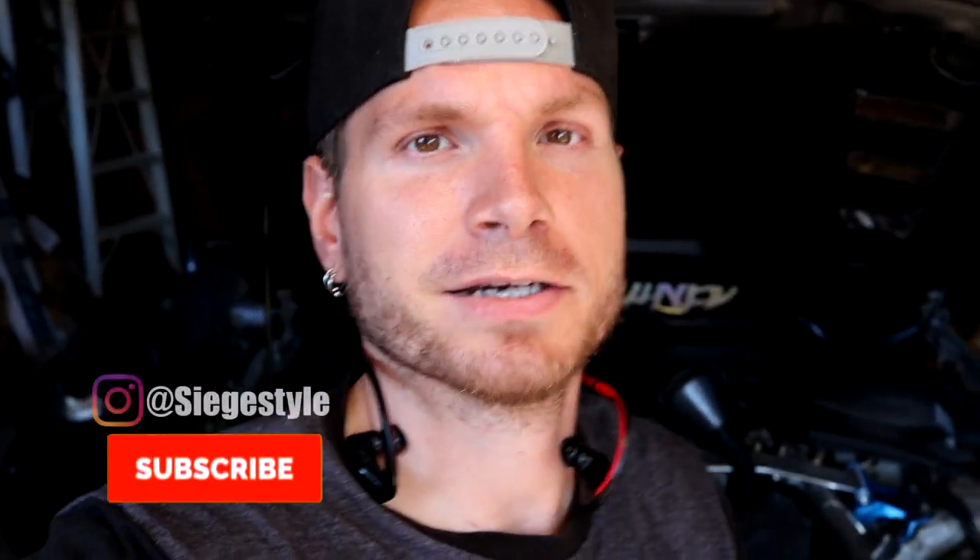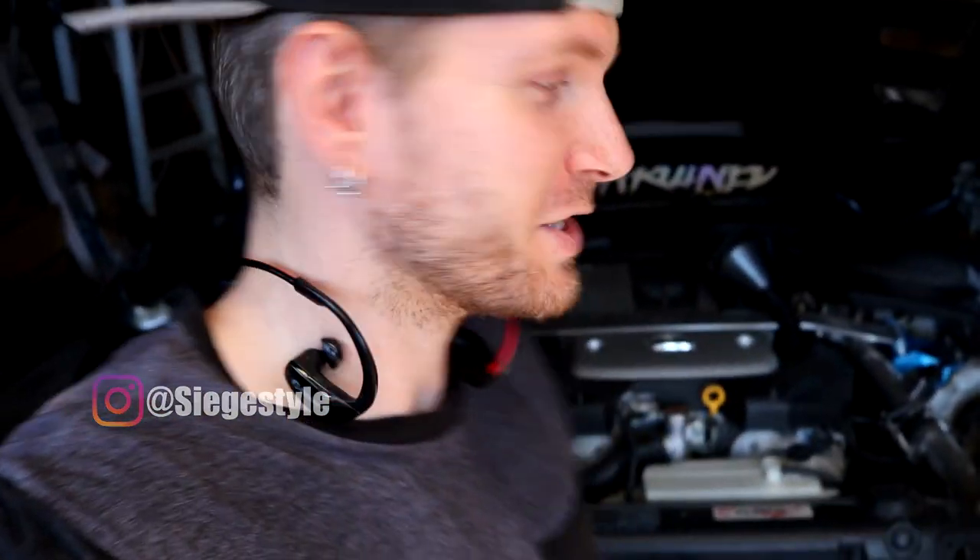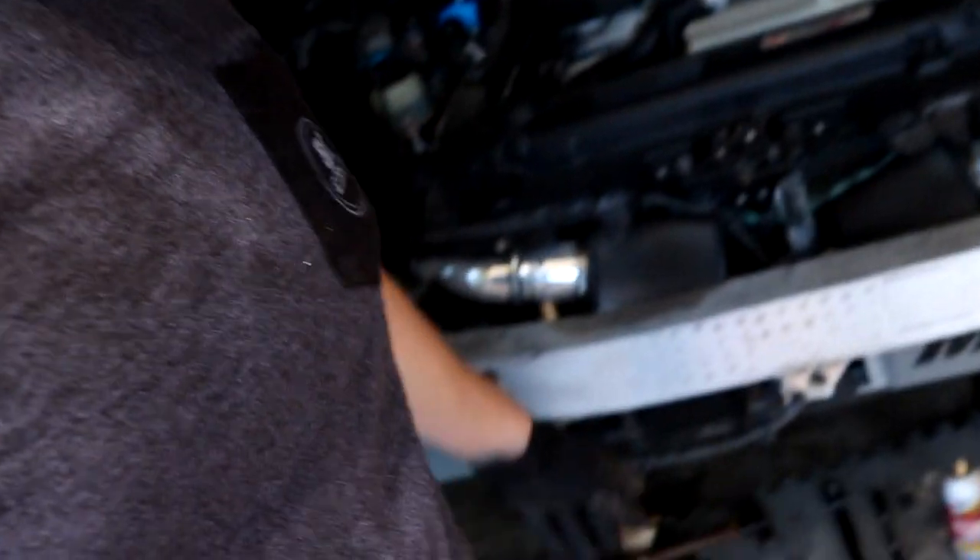What is going on guys, Jeff back here with more Project Xylas. At long last we have some more Project Xylas, which is good. We just did a fresh oil change, that's already done — that's not what this video is about. Almost all of you guys already know how to change your oil, so that's already done.